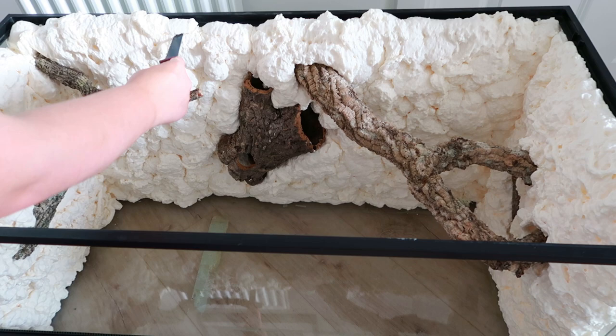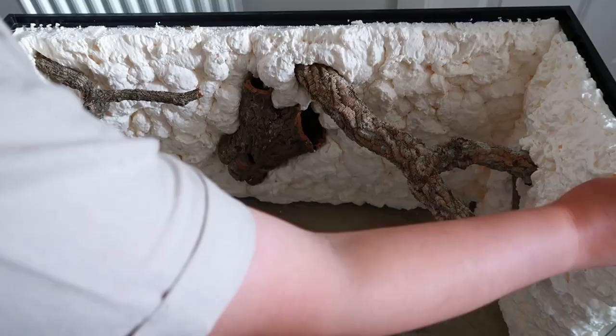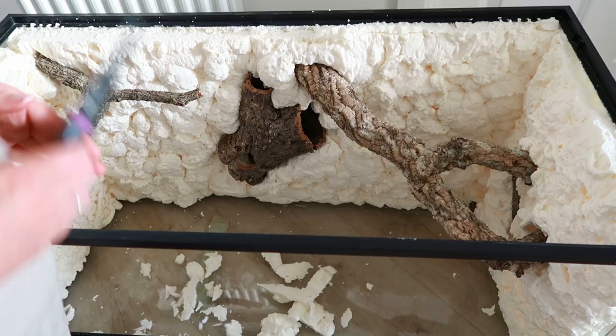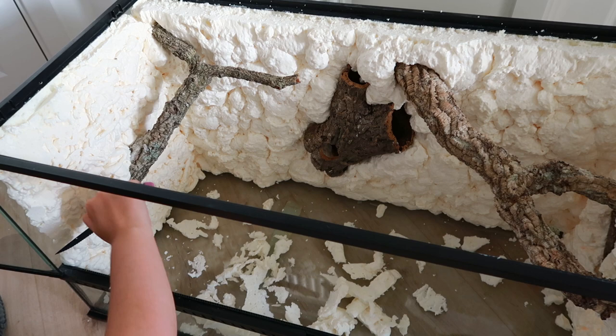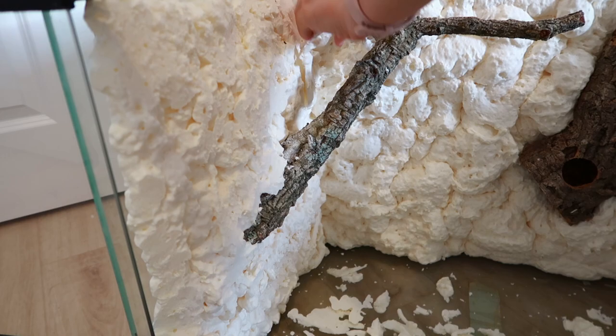Once all of that was dry it was time to carve off the expanding foam. For anyone that's not too familiar with making reptile backgrounds, you want to make sure you cut off all of the smooth surface of the expanding foam, just because whatever you're putting on after — whether it's silicone or grout — needs a rough surface to stick to. So just making sure you've got no smooth surfaces left, and of course also carving in any rocks or crevices and making a design, taking off all of that smooth surface and making some sort of crevices just to make it look more naturalistic and rocky.